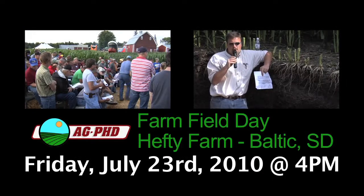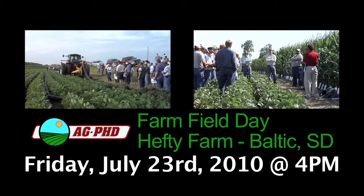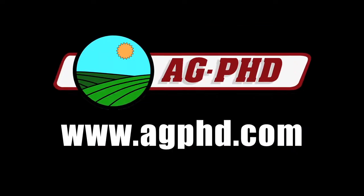Join us at the free Ag PhD July 23rd Field Day at the Hefty Farm near Baltic, South Dakota. You'll see a live tiling demonstration along with field plots in corn, soybeans, wheat, and more. There will be entertainment, food, and off-site optional tours as well. For complete details, go to agphd.com.